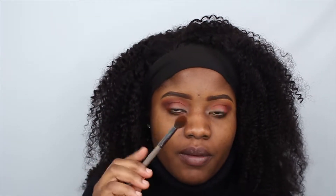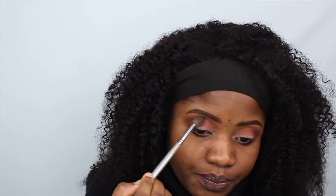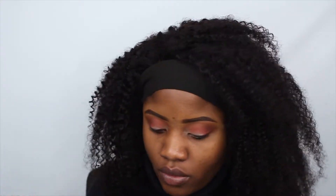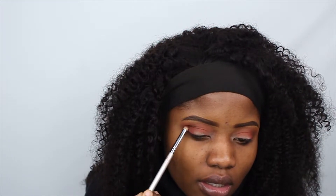I put a bit too much but you can never have too much, so I'm just gonna blend it out. I'm going back with that fluffy brush I used for the first eyeshadow shade to blend that color so it looks less harsh. Next I'm gonna go back and use that Saffron shade from the Huda palette and put more right in the crease.